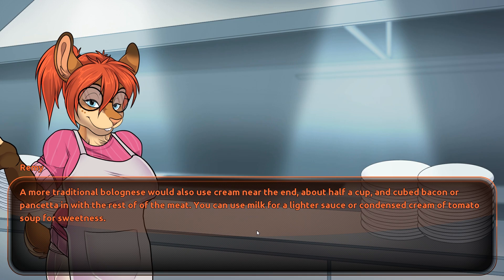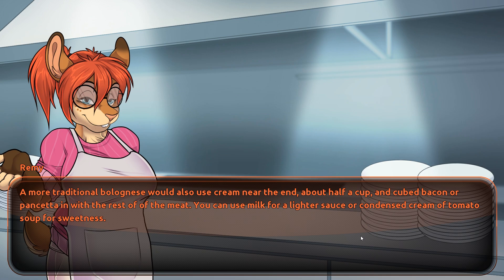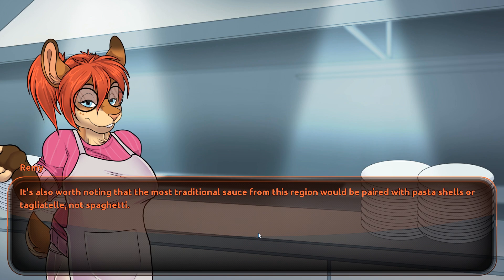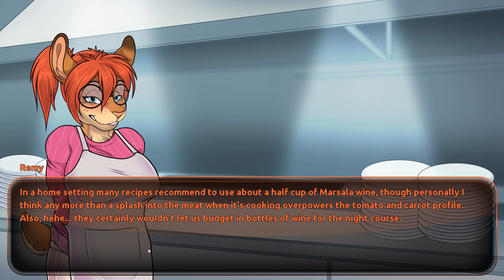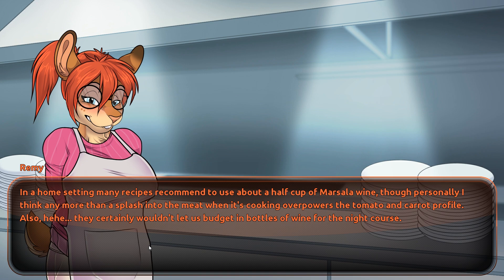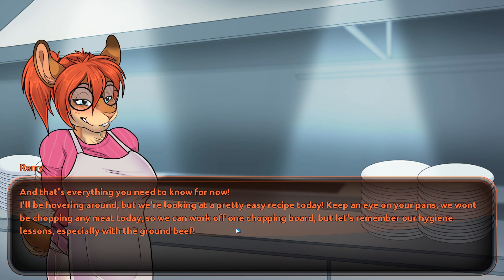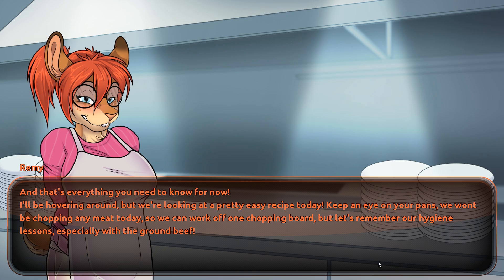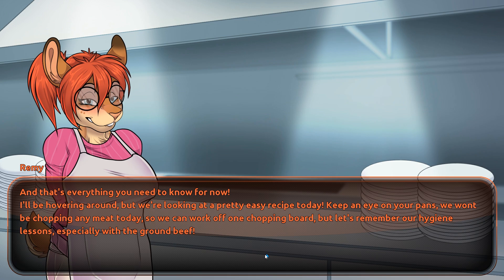"Greek cooking, Indian influences" — Remy really knew her stuff. "A more traditional Bolognese would also use cream near the end — about half a cup — and cubed bacon or pancetta added with the rest of the meat. You can use milk for a lighter sauce or condensed cream of tomato soup for sweetness. The most traditional sauce from this region would be paired with tagliatelle, not spaghetti. In a home setting, many recipes use about half a cup of marsala wine, though personally I think more than a splash overpowers the tomato and carrot profile. And that's everything you need to know for now. Keep an eye on your pans, remember our hygiene lessons — especially with the ground beef." Here goes nothing then.